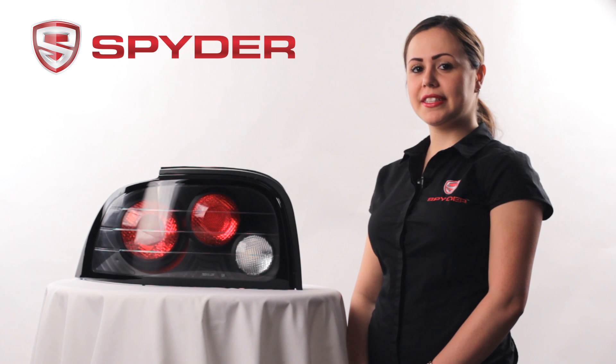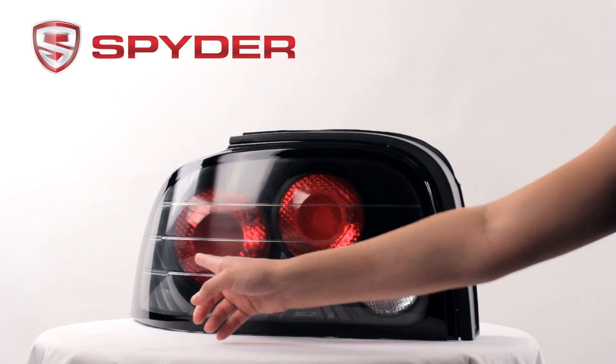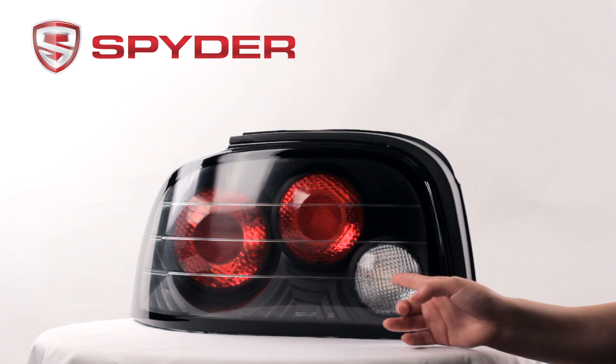Now let's take a look at some light components. Here would be your park and brake, your turn, and your reverse.